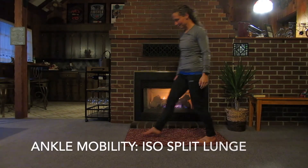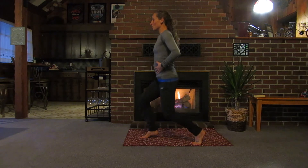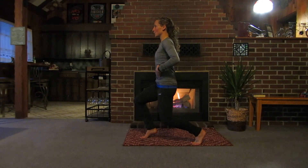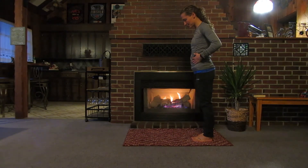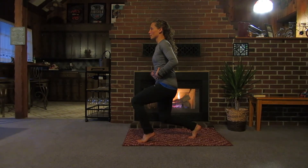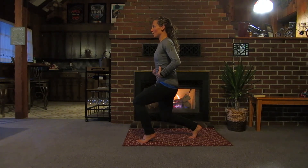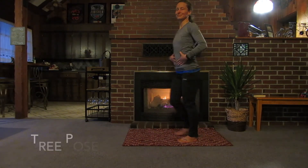Next we're going to do an ankle mobility drill — the iso split lunge. Step one foot in front of the other, go up onto your toes, then lower down into a deep lunge and take five deep breaths in through your nose, out through your mouth, about a 20-second hold. My fingertips are inserted into my diaphragm so I can feel that rigid core helping me stay stable. Switch sides, lift the heels off the floor, lower down, five deep diaphragm breaths — working those ankles, turning on the quads and glutes, being strong from the inside out.